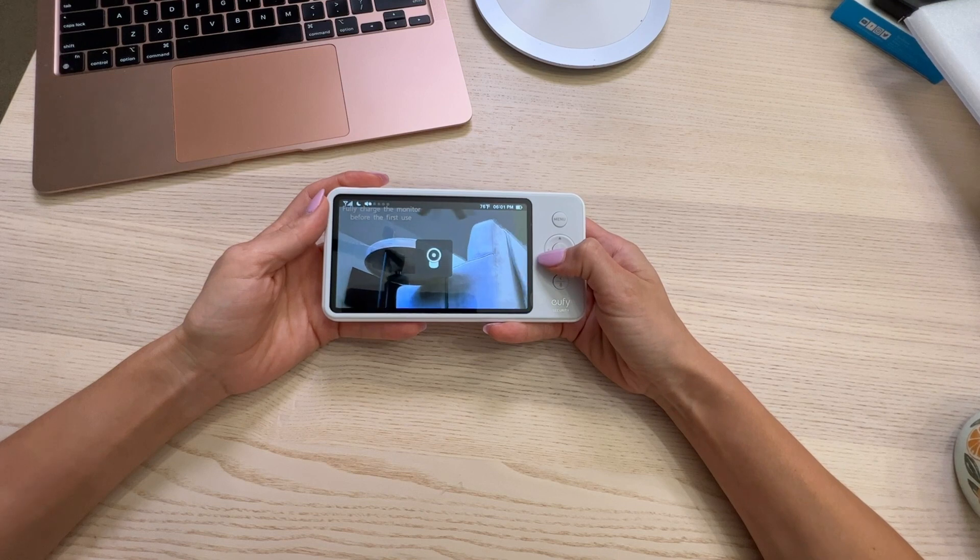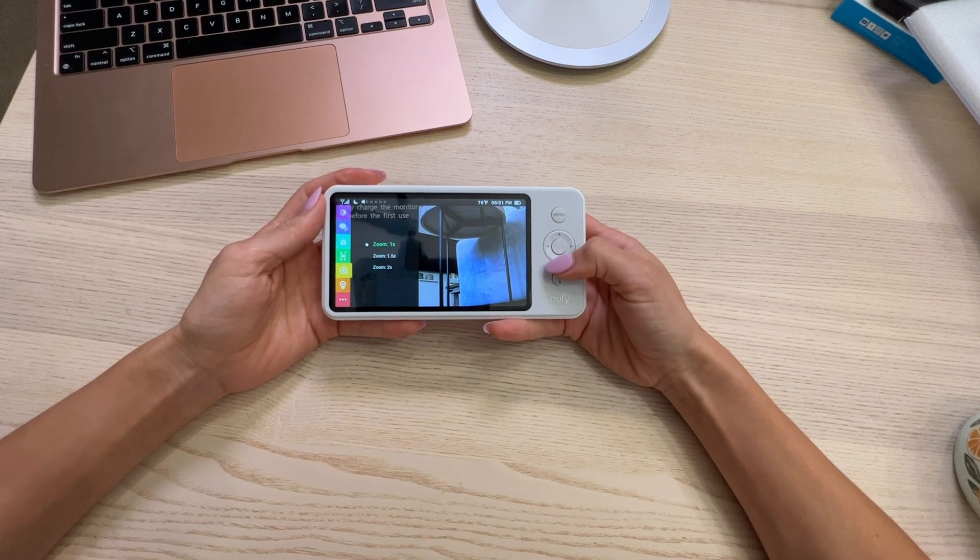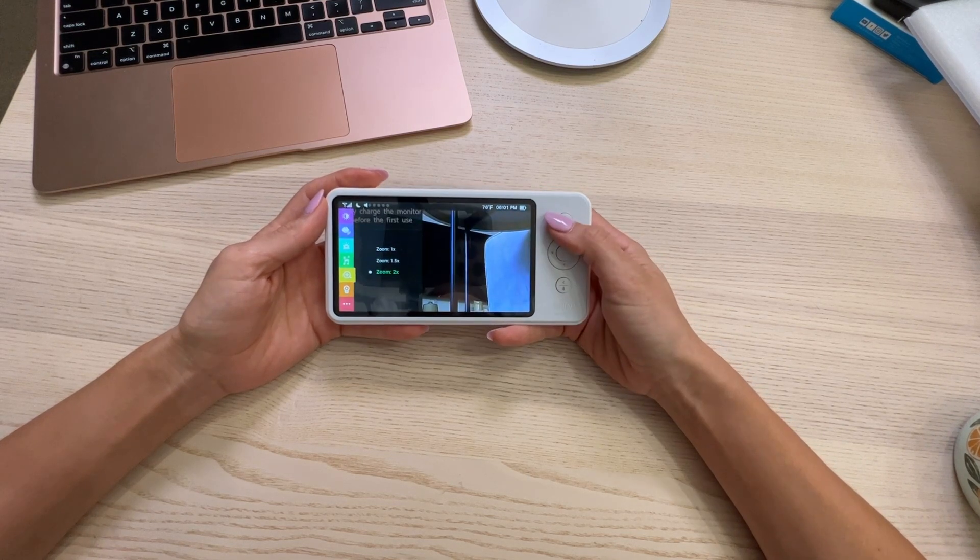It does have a zoom feature, which I like. You have to go to the menu here, click on zoom, and then you can zoom in up to 2x. So that's pretty cool.